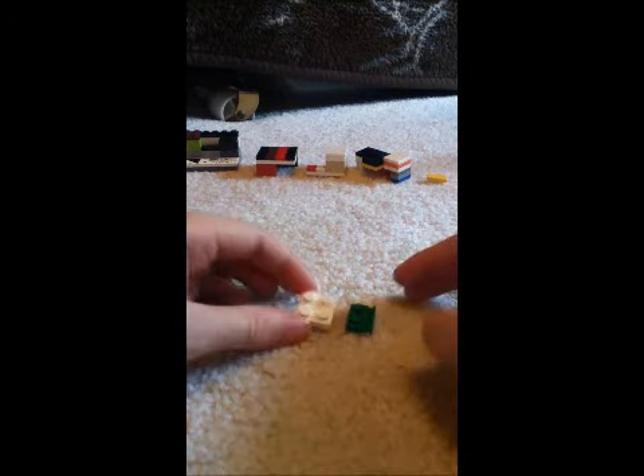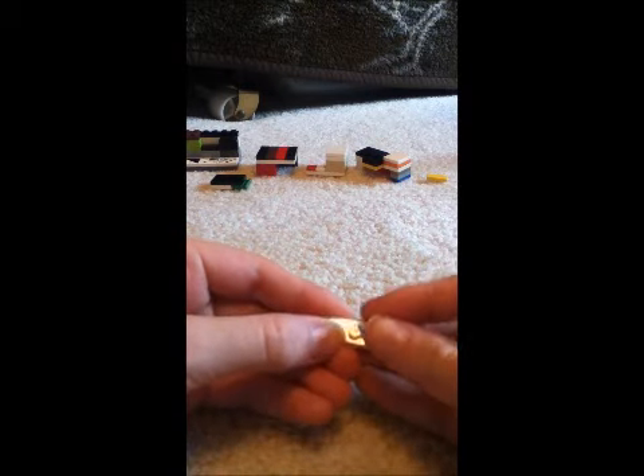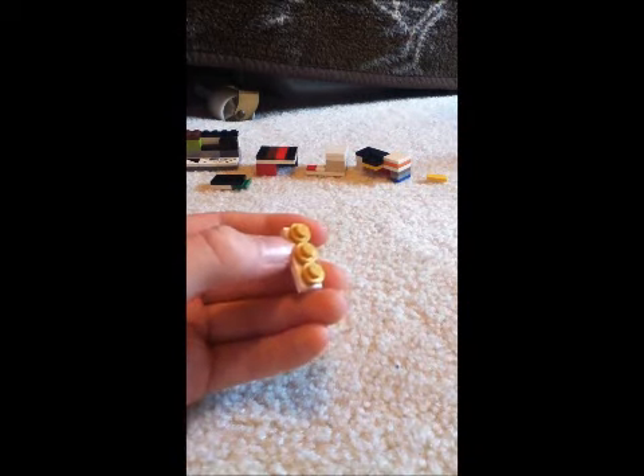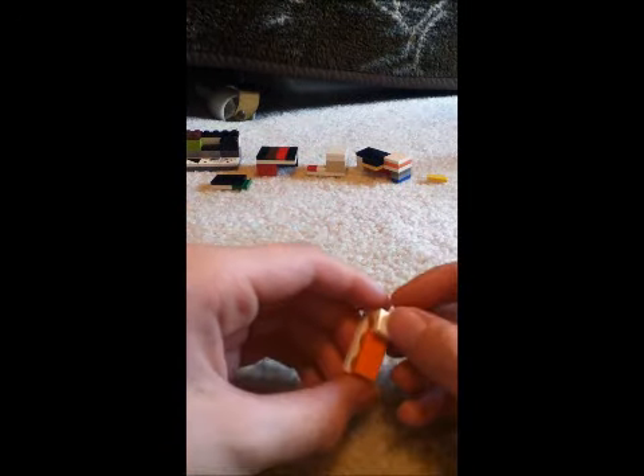Then get a 2x2 plate and a 1x2 plate with that lip there. Then get a 1x2 tile and a 2x2 tile. Put the tiles on there like that, and that there. Make sure that's all one piece and that there's not two separate pieces. Set that to the side. And then, one last piece — you get a 1x3 plate. You get three studs; I prefer gold studs. And then get a 1x3 tile if you have one, and put it on top.